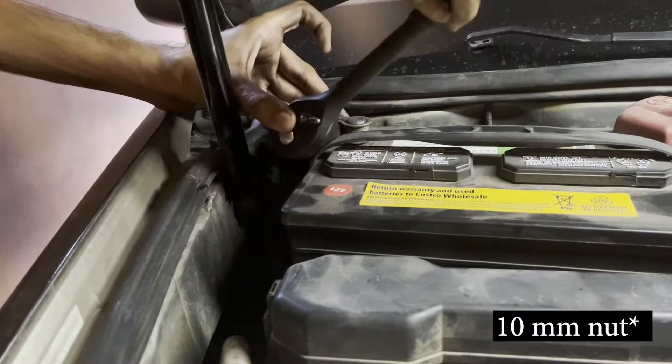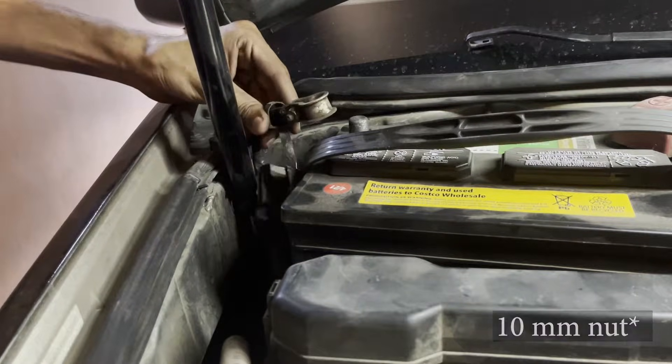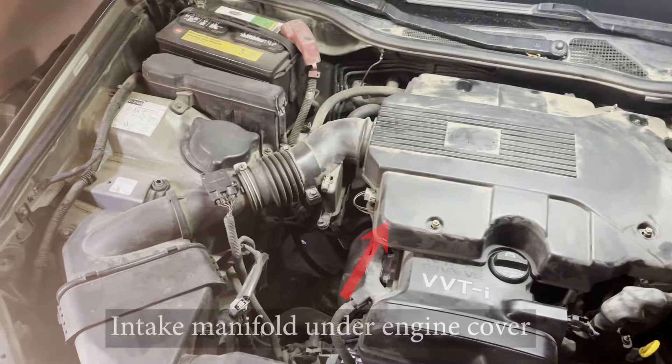To get started, pop the hood and remove the negative terminal on the battery — it takes a 10 millimeter bolt. The spark plugs are located beneath the intake manifold, which in turn is located beneath the engine cover, so we will be removing that first.